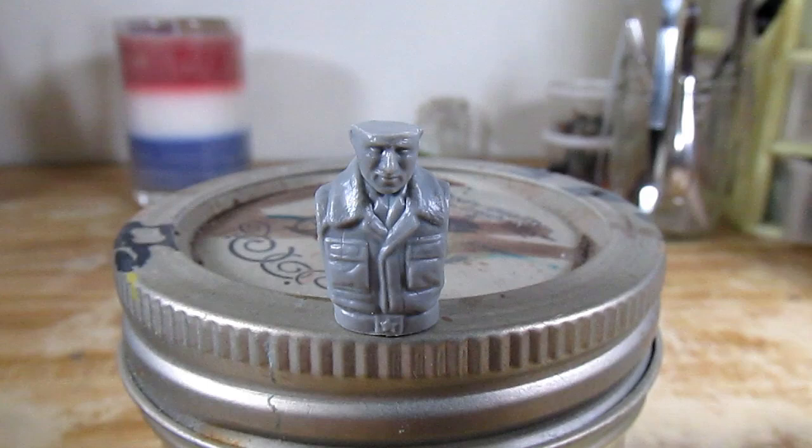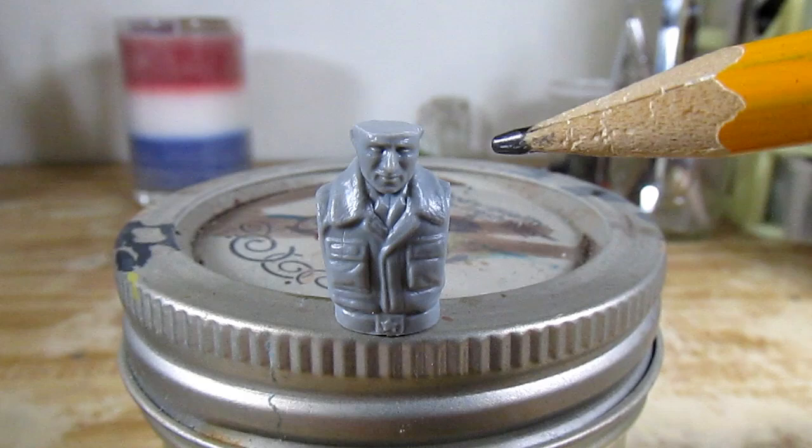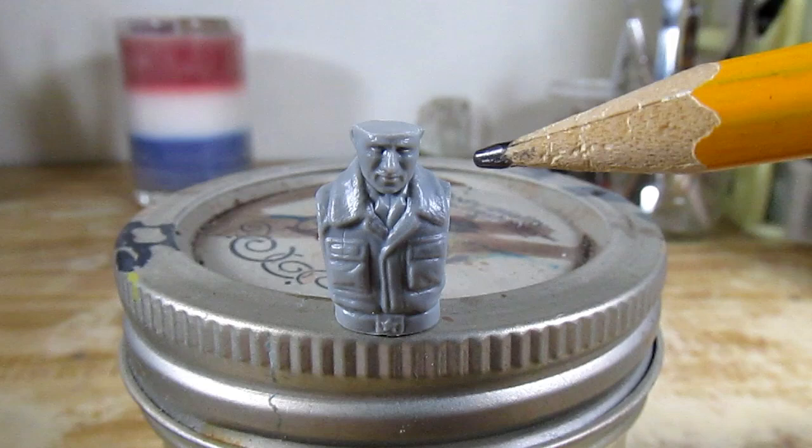The head is about this size. Here is the test figure. I didn't build the entire figure — it's just the torso and the head. This is just to show you how I'm going to paint the face.